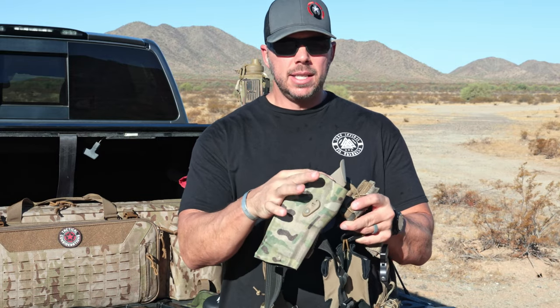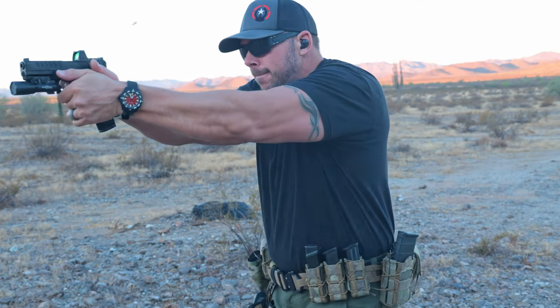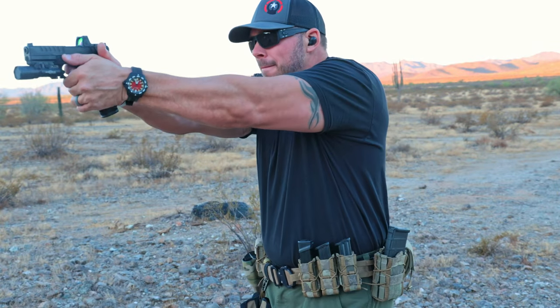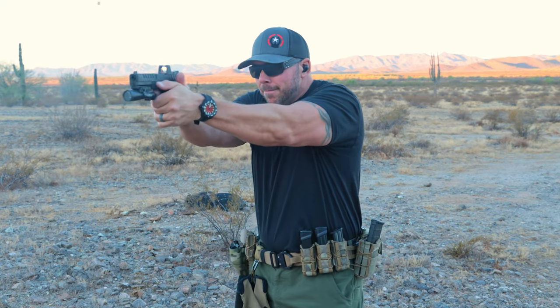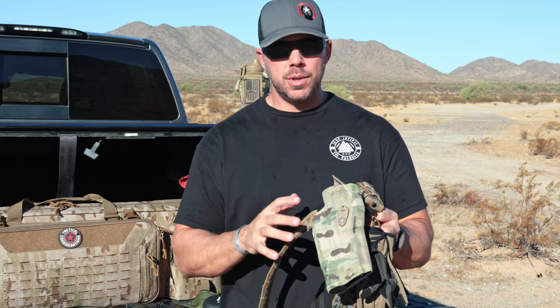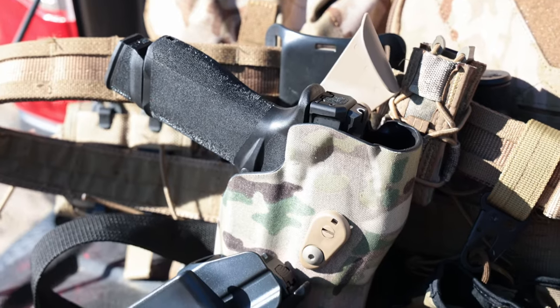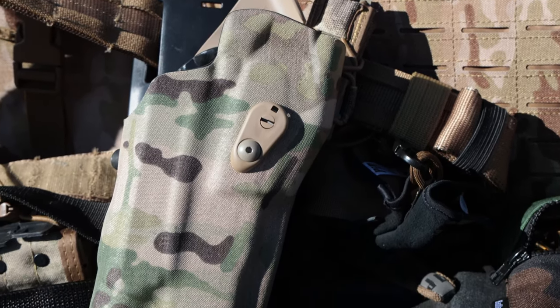The last holster we're going to talk about today is the good old-fashioned retention duty holster. This is a Safariland — it's got a locking retention mechanism and a thumbbrake. There are different levels of retention. This is most often what you're going to see on law enforcement, the military, security, and people out there training. The advantages: you're wearing it on the outside of a belt, it's extremely comfortable, and it's very fast once you get your practice draw down. These are very durable, battle-proven holsters all around the world. The difference is you're wearing it on a big belt system, so this is a very overt way to carry — not your concealed carry style holster. It's really something you grow into or choose when you want to do hardcore training and need a locking retention holster.